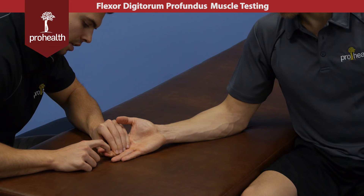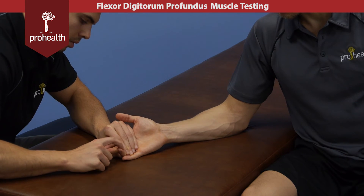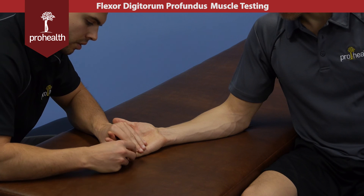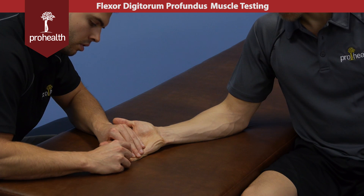Moving down to the second digit — hold there, nice and strong, good — and then the third, flex up a little bit, hold there. Make sure their wrist isn't coming up off the table or they're flexing their wrist at all, as that's going to give you an inaccurate muscle test of each one of these tendons.